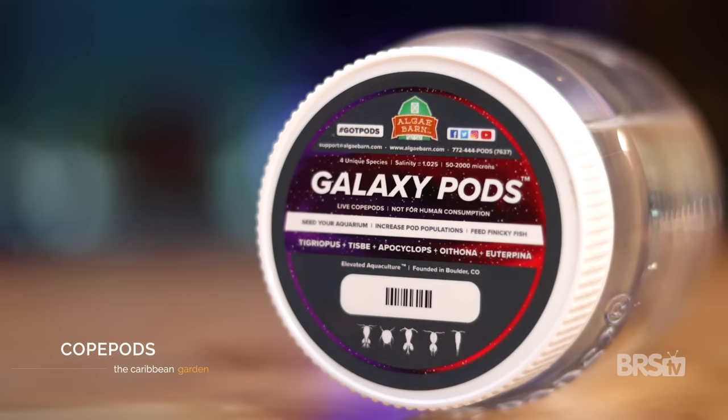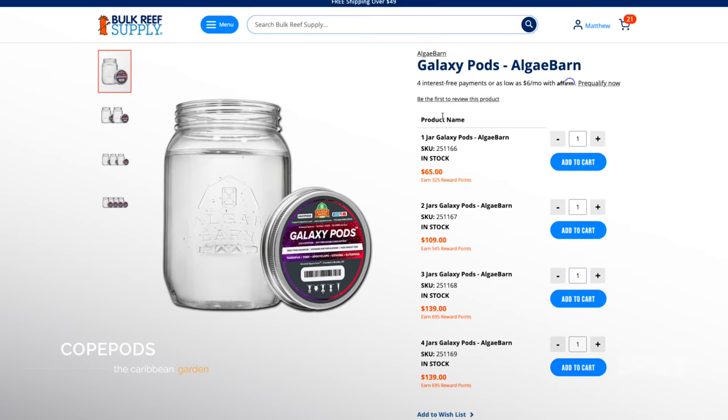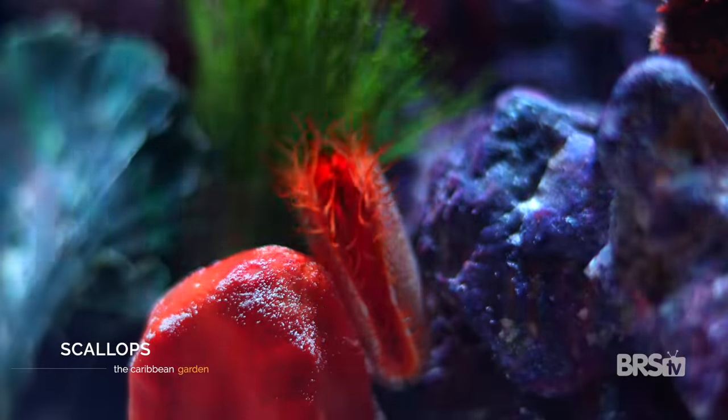Now that I had all of the gorgonians and mangroves in place, it was time to add the copepods. Adding copepods early on will help your tank avoid the ugly stage because copepods eat a ton of diatoms. For this I used two bottles of Algae Barn's Galaxy Pods. I turned the pump off beforehand and gave the copepods about 30 minutes to settle in before turning the pump back on. Then I put the three flame scallops in the front left, but they'll move around until they're happy.